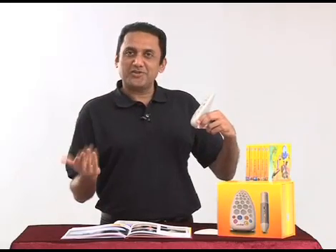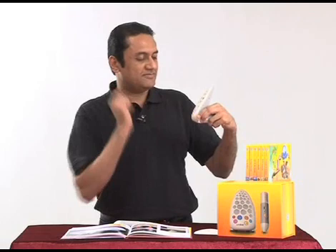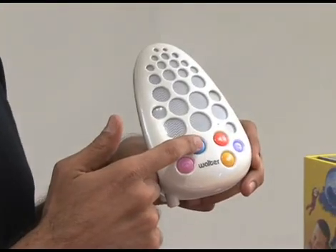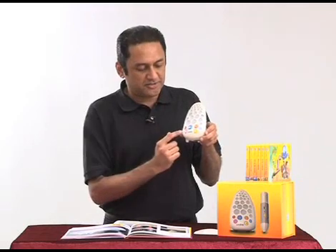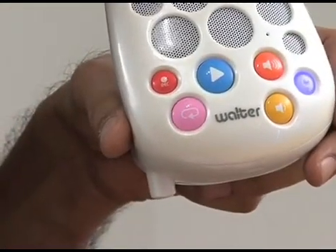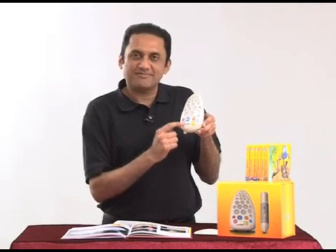For example, let's record the word 'Jellyfish.' Press record, say 'Jellyfish,' then stop. Now to play this back, press the play button — 'Jellyfish.' Compare that with the correct pronunciation: press the repeat button — 'Jellyfish.' Then your recorded voice: 'Jellyfish.' And the correct pronunciation: 'Jellyfish.'